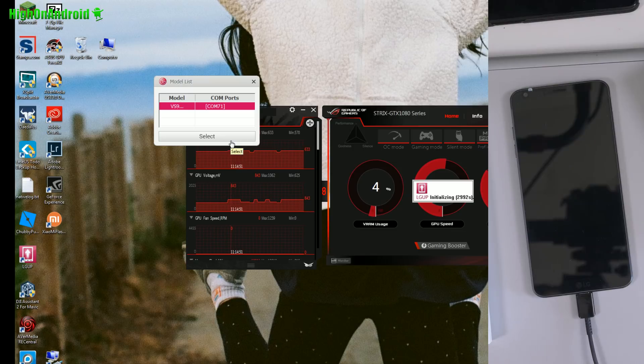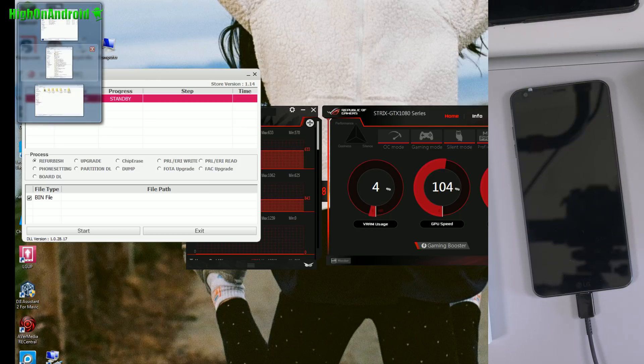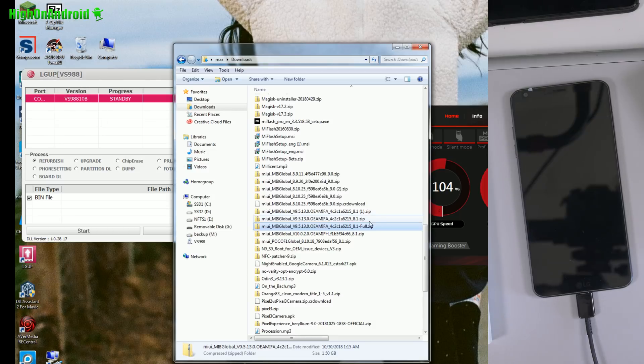You'll need to install the LG drivers, and there's a DLL file for the LG G6. Once you have done that, you will see COM71 when you start LG UP. I'm going to go ahead and hit select and load up the LG UP software.